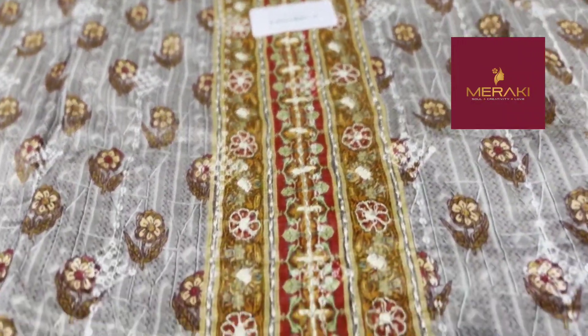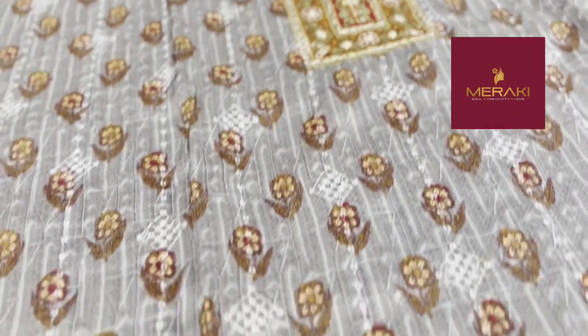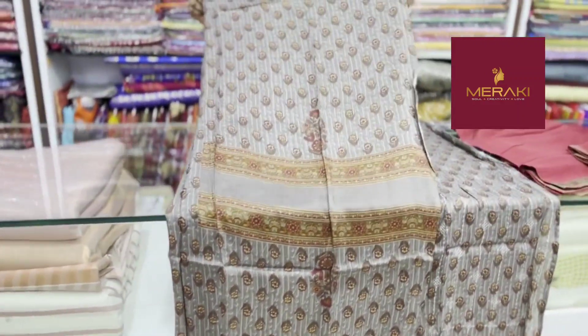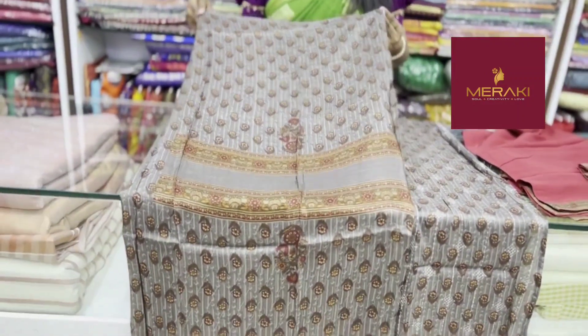The fabric is made in a color for both sides. This is the sleeve portion. The sleeve portion is not the border.